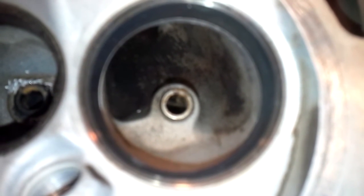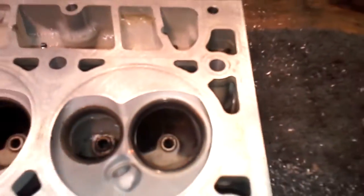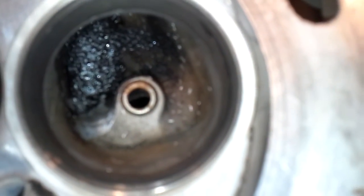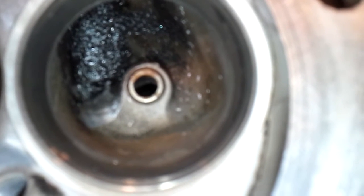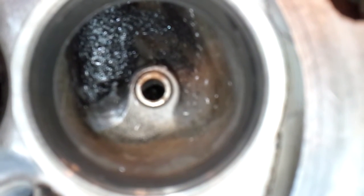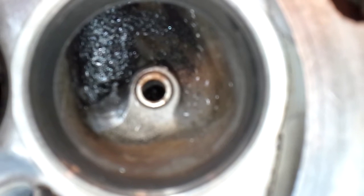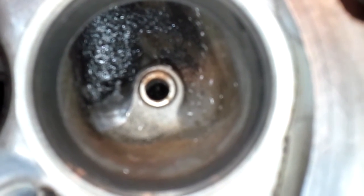That swirl ramp - you don't want to cut down into that port any deeper than the other side. This is just a rough cut that I've done in process, where I'm lowering that swirl ramp to be equal to the other side of the floor of the port. You see the factory port on the right-hand side - you don't want to go much deeper than that side of the port when you're removing your swirl ramp.